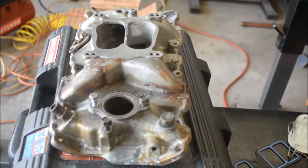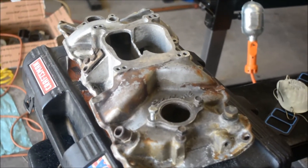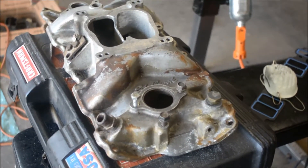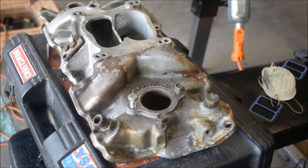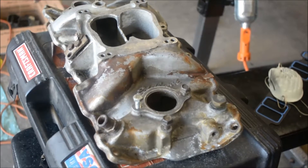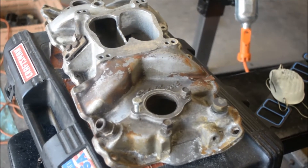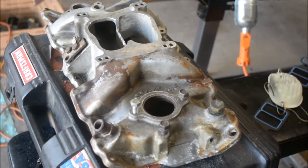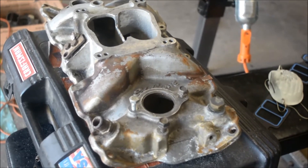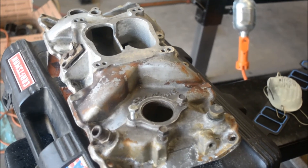Edelbrock Performer intake manifold — got it off of eBay. Should do a good job. It's kind of ugly, I'll probably paint it Chevy orange just so I can make it look nice. I might throw it on there that way, but then it'll continue to be ugly, so I want it to look nicer. So that's what I have — Edelbrock Performer intake manifold and a Holley carburetor, both purchased off of eBay.